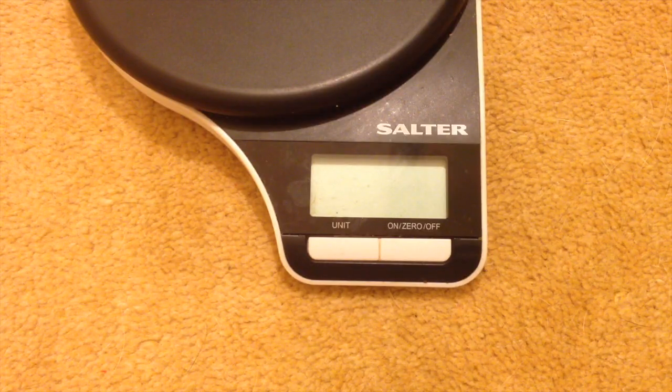Hi there, this is Fixed It. I'm looking into an issue with the RoboSapien V2 not being able to stand up after a repair. One of the things I've noted is the fact that a lot of people use rechargeable batteries now, and this is a significant weight difference.